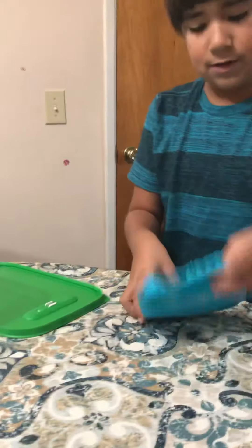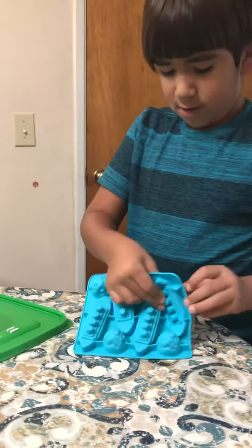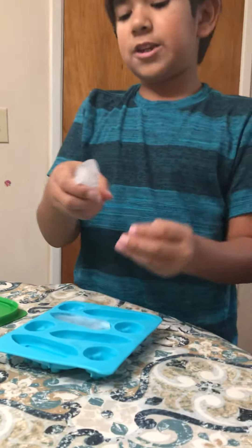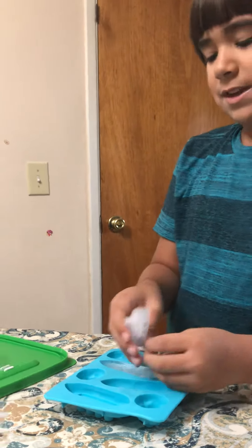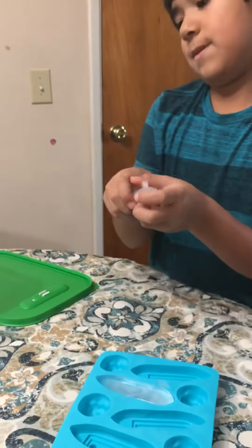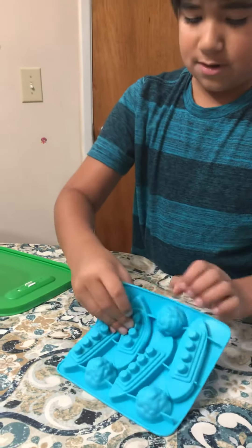Let's see what the other molds look like. This one is missing one funnel — it looks like the Queen Mary! You see guys, all the funnels stayed inside, they didn't pop off with the whole Titanic. So this one is a Queen Mary. Let's see what this one looks like.